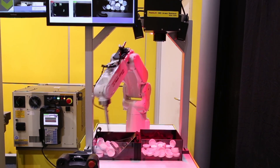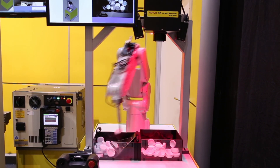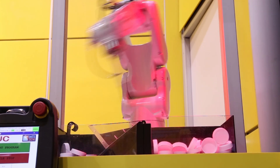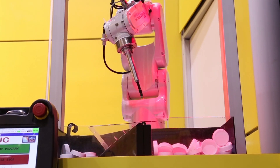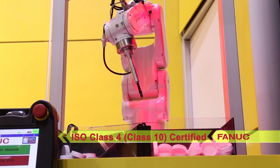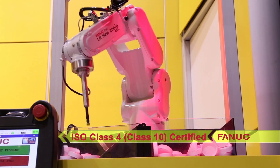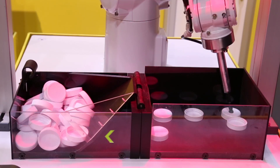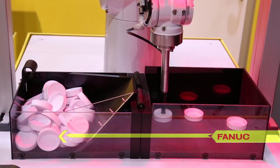This makes it ideal for cleanroom and food handling applications where a small footprint is required. The new LR-Mate 200ID 4SC has an ISO class 4 / class 10 cleanroom certification for electronics and pharmaceutical applications, and features a white FDA compliant coating.